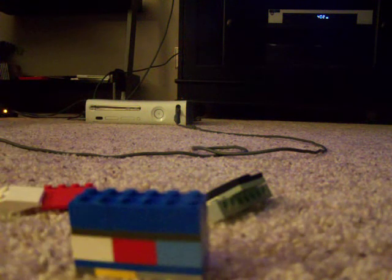Hello YouTubers, it is me, the extra humanity, and here is part three out of eight on how to build my Lego Halo 3, or just Lego Halo Scorpion tank.